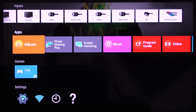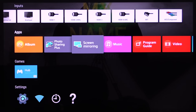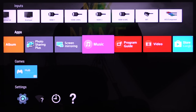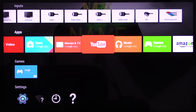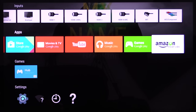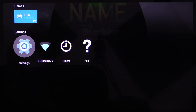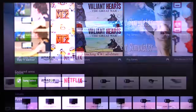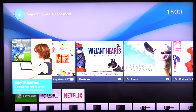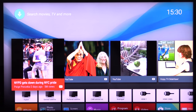Photo sharing lets you share photos from your mobile devices with screen emulation. There's also music, program guide, video, and lots of choice for apps — and it's all customisable. You can play or watch internet games, and there are settings for Wi-Fi, timers and help. It's bright, breezy, easy to use and fast. I really like this Sony Android user interface.